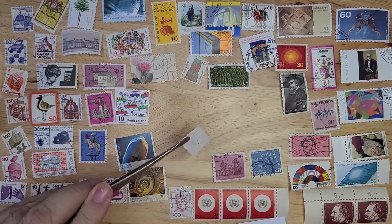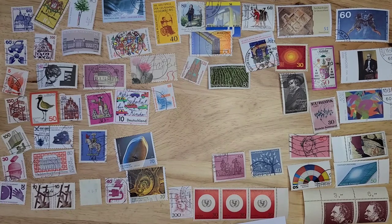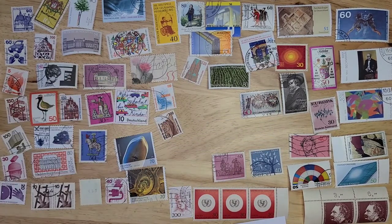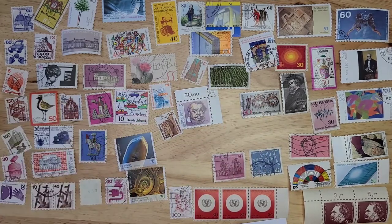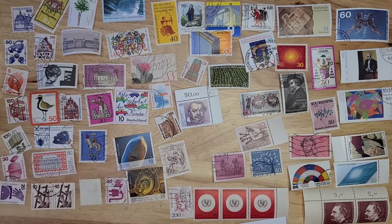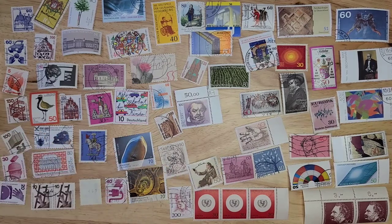Check the back of that one — nope. Back of that one — no. I think I'm going to run out of space. There we go, just enough space for this lot. Well, that is a big lot with a lot of stamps. I will look some of these up and in a few minutes be back at the end of this video with some highlights and close-ups.